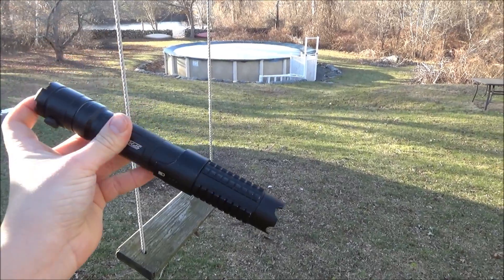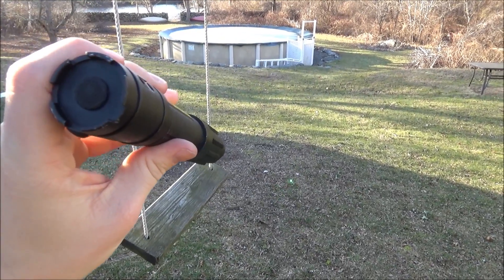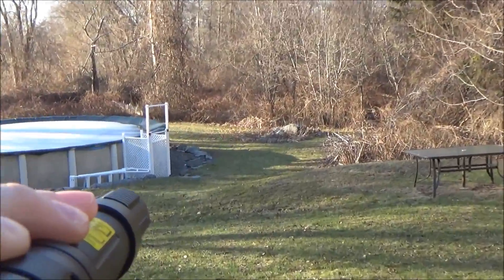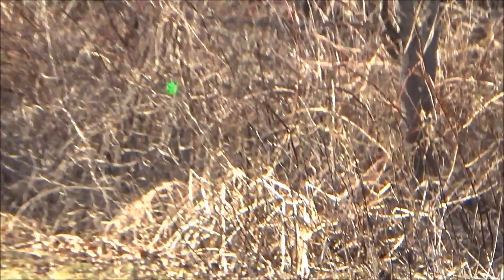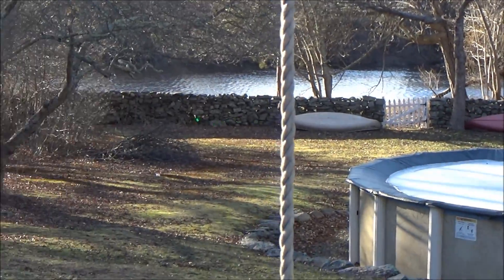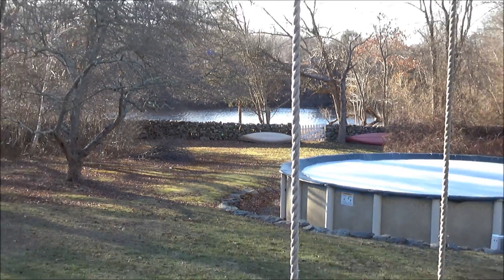Moving on to an outdoor setting in daylight — you can completely see the laser dot, but unfortunately the beam disappears. I'm gonna try to give you guys the best shot of it. It can be kind of tough to spot from a distance just because the laser dot is so small, but once you spot it you'll notice you can see it from several hundred feet away and that green dot is still very, very bright.